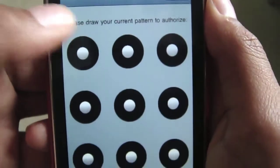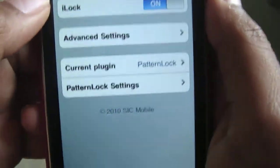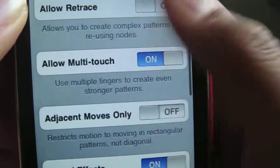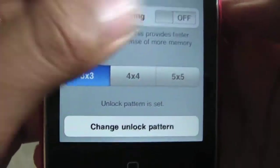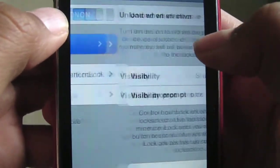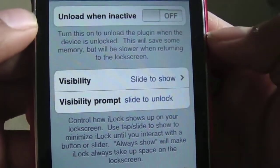I have to draw my pattern because I've already got one. Then go on iLock, turn it on, and go to Pattern Lock Settings. Scroll down and change your unlock pattern to set your pattern. You can also change the slider text by going on Advanced Settings, Visibility Prompt, and just type in what you want there.